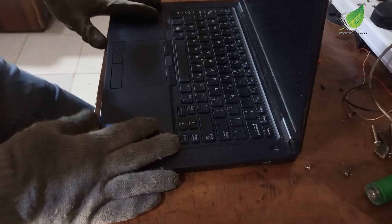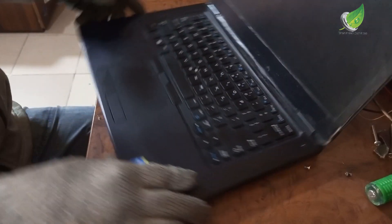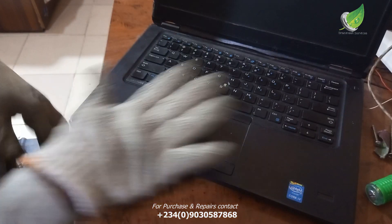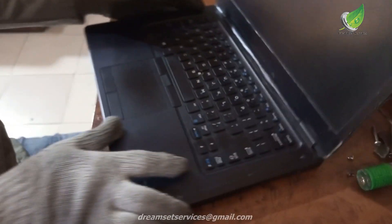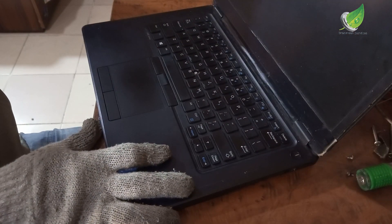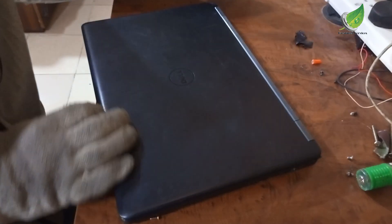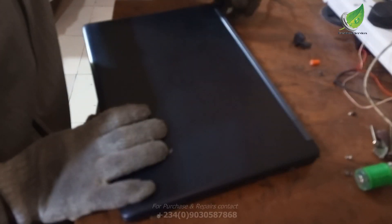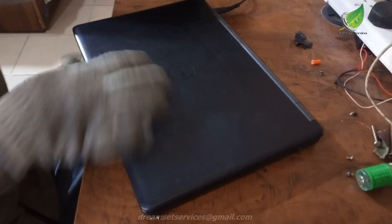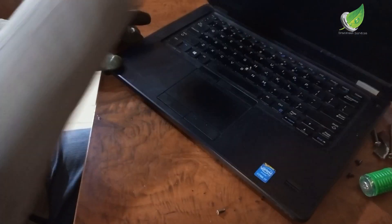This is a Dell Inspiron E5450 laptop that won't turn on. There are several reasons why your laptop will not turn on, but I'll show you how to solve the problem. I'm going to try to power it on so you can see what I mean. This is the power adapter — I'm going to plug it in, and when I do, you'll notice the laptop is cold and the indicators are not coming on.